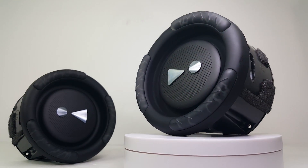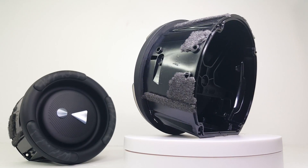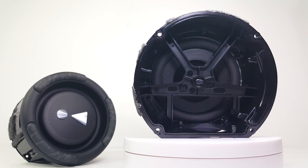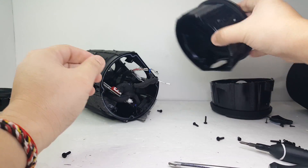This passive radiator has a diameter of about 2.7 inches and does an awesome job at producing the low-frequency response that JBL speakers are known for. Now let's put this aside so we can continue the teardown.